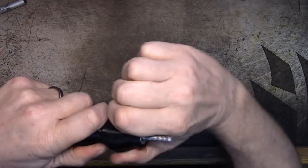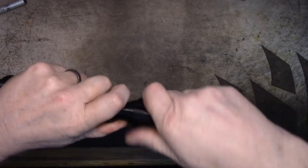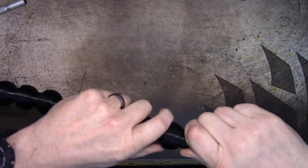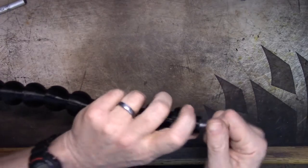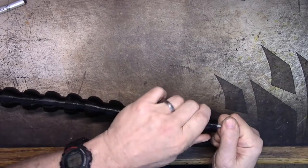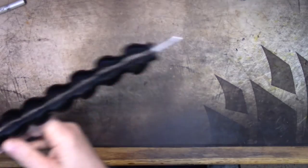It keeps turning the whole thing rather than threading — nope, there it goes. Don't break, don't break, don't break. All right, I think I'm there.